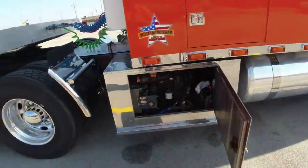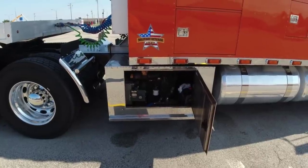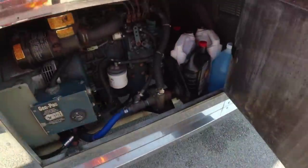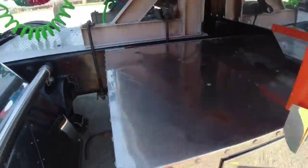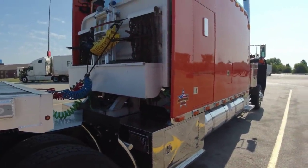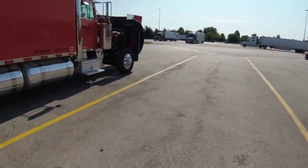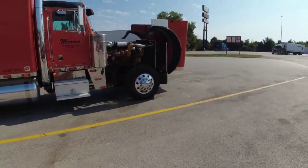We got a three-cylinder Kubota running at 1,800 RPM — 7,500-watt generator. I changed all the filters, washed it, took the cover off, washed everything. I like my stuff nice and clean. I put the headache rack on — I think you guys saw that. Mercer requires we have a headache rack.